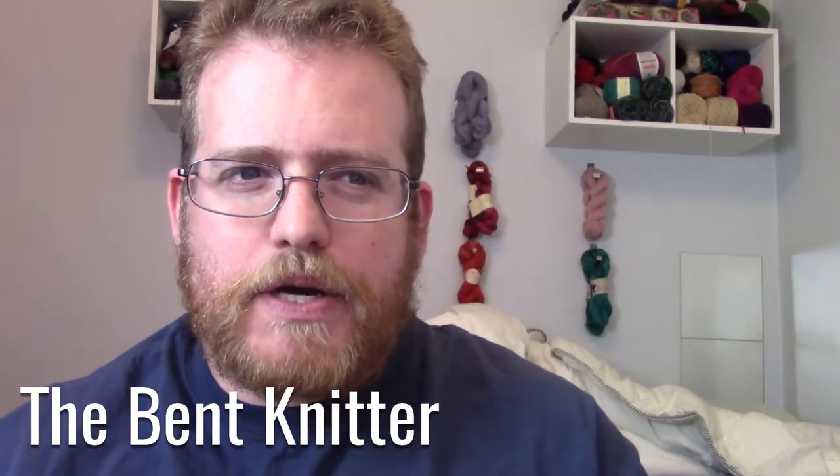Hi everyone, welcome back to The Bent Knitter! It's time to do another grab bag from WEBS. This one's a little different than the one I did a little over a year ago. The previous one was a bigger grab bag done in lots of 10. This time I got two mini grab bags: the single skein grab bag and the single skein deluxe grab bag, and I got one of each.